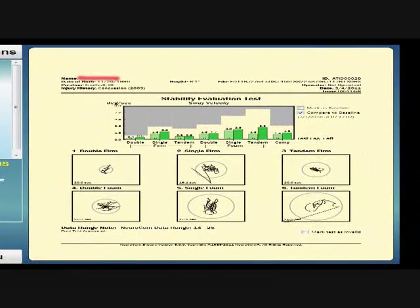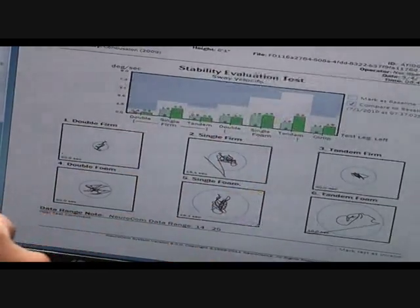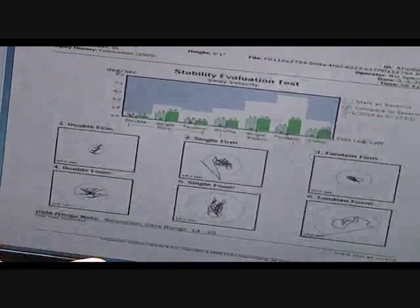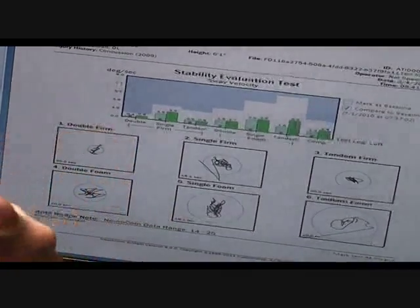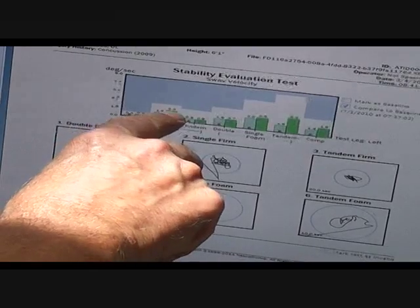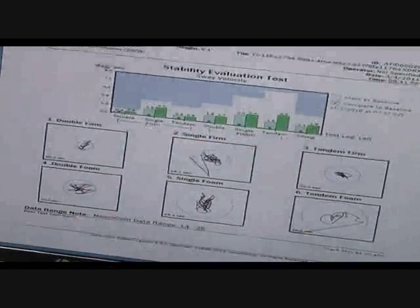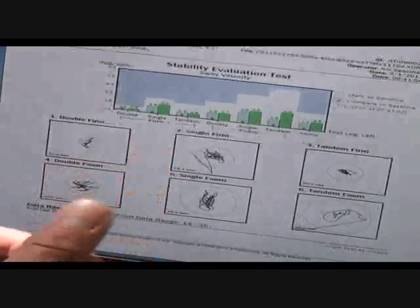We have scores here comparing your baseline — done before the season started — on the left, against the ones on the right, which were done after your suspected head injury. You can see all of the post-injury scores are a little higher. If you had no head injury, the baseline test would be equal to the one after the impact. But here, the second column is higher, indicating that your sway, stability, or movement is worse after this impact.